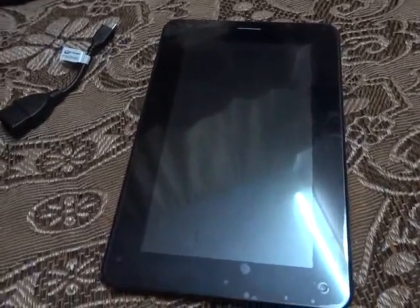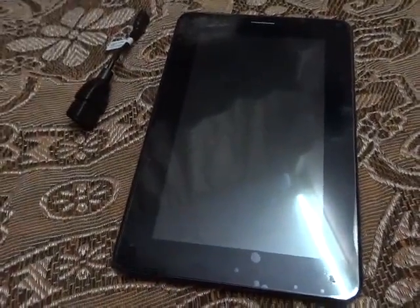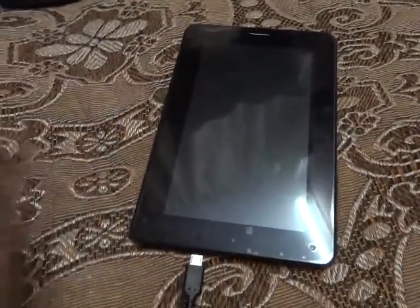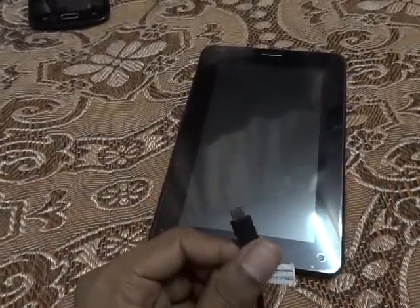My friend got this Funbook from the mobile store at the cost of 7,000 rupees and got an extended warranty of one year for just 200 rupees. Now let's move on to the connectivity.